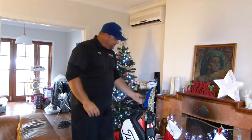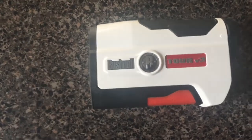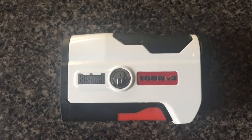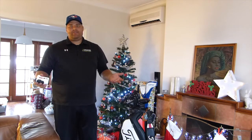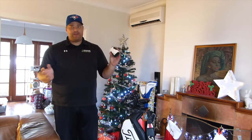For the rangefinder I use a Bushnell Pro Tour V3 — I'll put some photos down. I've been using this for about a year and a half and I really don't know how I could go back to playing golf without one. It gives me a whole new respect for caddies who pace out the yardages the day before, because with this thing I don't think I could ever play golf without it now — I'm so reliant on it.